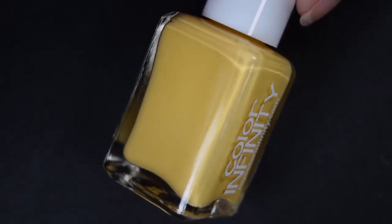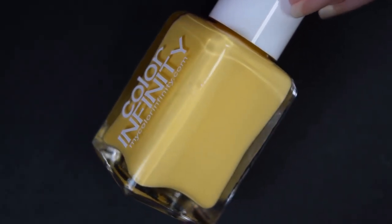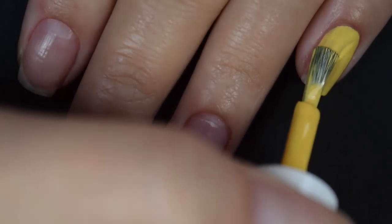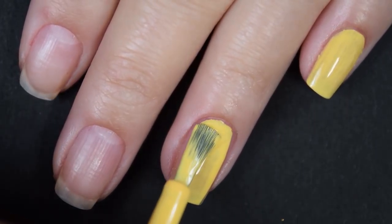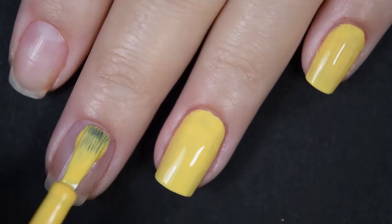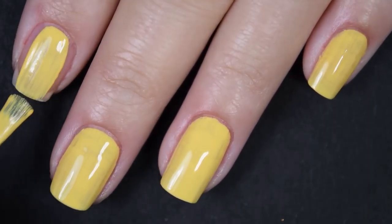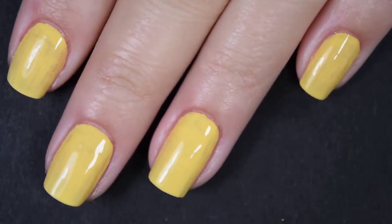Up next we have — I believe it's pronounced Dole Whip or Dole-y Whip — and this is a bright sunflower yellow cream. This is inspired by a treat that is available at Disney World. Here's our first coat. This goes on really really nicely on this first coat; it's almost opaque. It's obviously a little bit streaky here on this first coat, but as far as yellows go, this is extremely opaque. This also has a nice formula — it's not too thick, not too thin, doesn't want to run or pull — and I am working in relatively thin coats here as well.